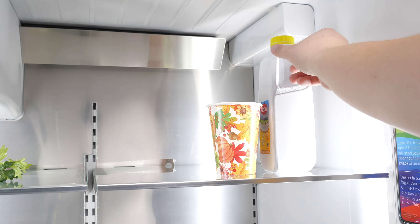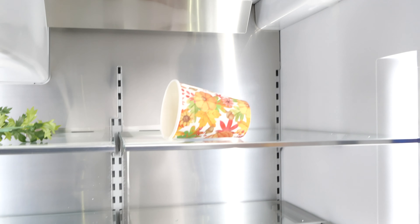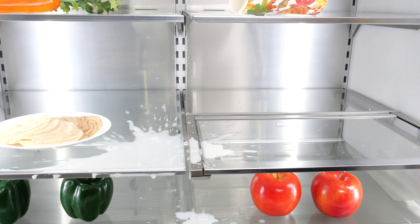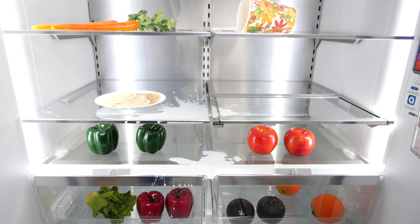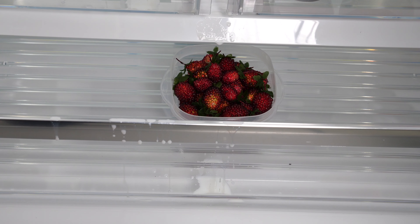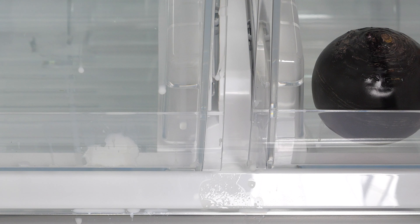One of the minor complaints we had about this fridge is that the shelves — which are glass and look great — only have spill capture lips on their front. That metal bit does look good, but it's not super functional. If you've ever spilled something in a fridge, you know the liquid doesn't just run to the front of the shelf; it runs to the sides and back as well. Unfortunately with these shelves, it's going to drip down.